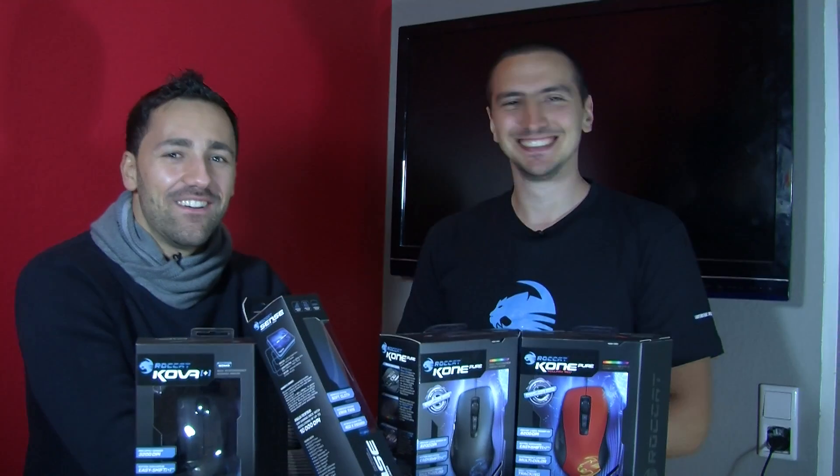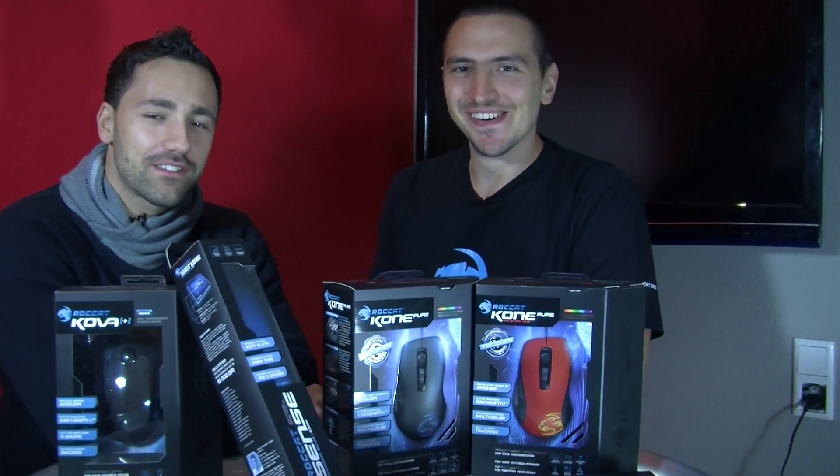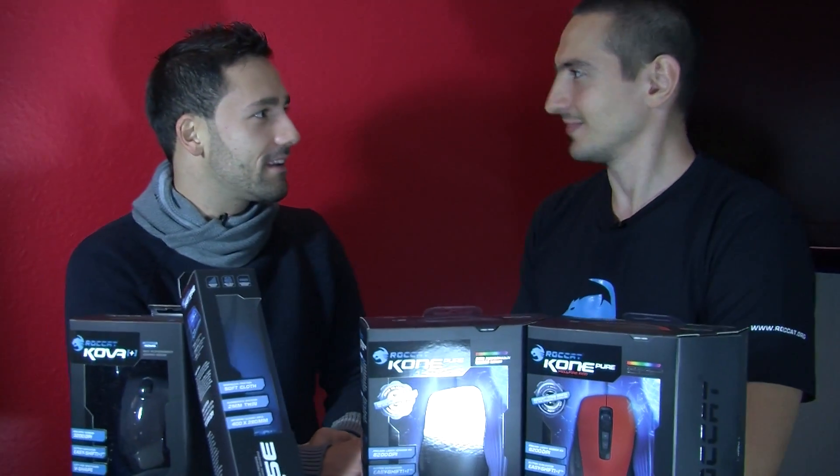Hello my friends! Welcome to the Homestory Cup 8. I'm here together with Dimaga. We are almost starting the Homestory Cup — it's not even one day left, it's like 16 hours or something like that.